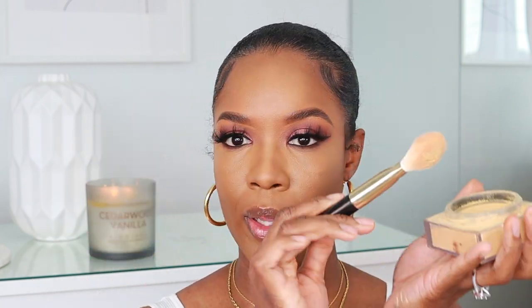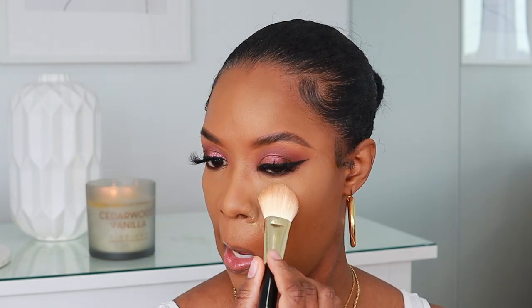I'm going in to set my face with the Huda Beauty Easy Bake setting powder in the shade Kanafa. I love this powder — I picked it up in December and have not put it down since. I'm going in with my favorite multi-purpose brush from the collection. I'm not big on baking, I like to just set. The powder is so lightweight, not heavy at all, and not super dry either.